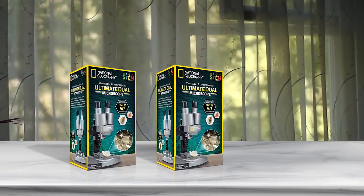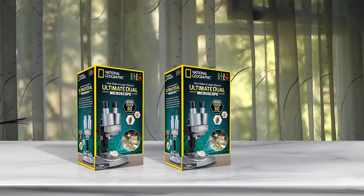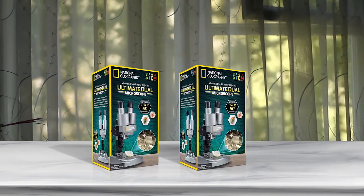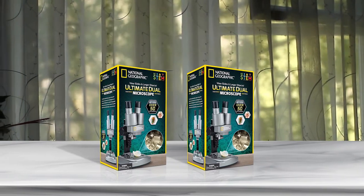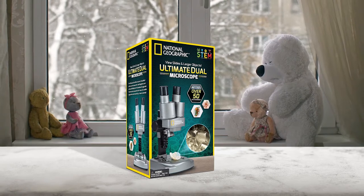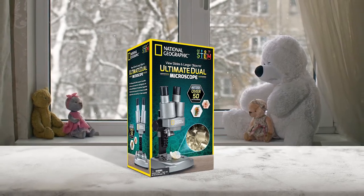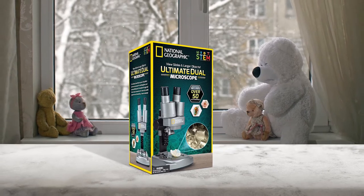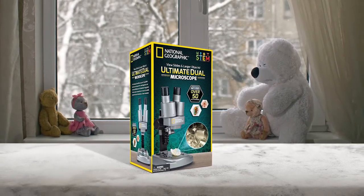The carrying case contains 50+ accessories — for example, a set of prepared slides, coverslips, tweezers, dyes, petri dish, etc. This microscope is not used for seeing cells; the highest magnification goes up to 50 times. It also includes its own brine shrimp experiment.